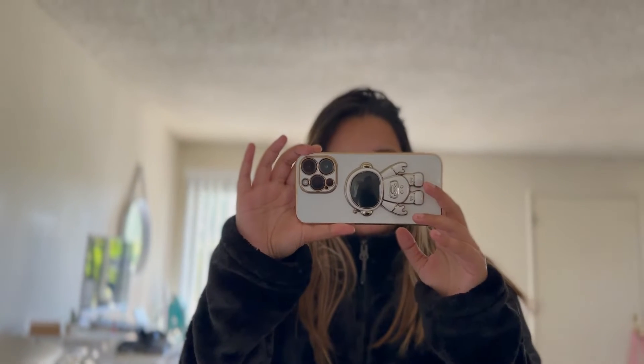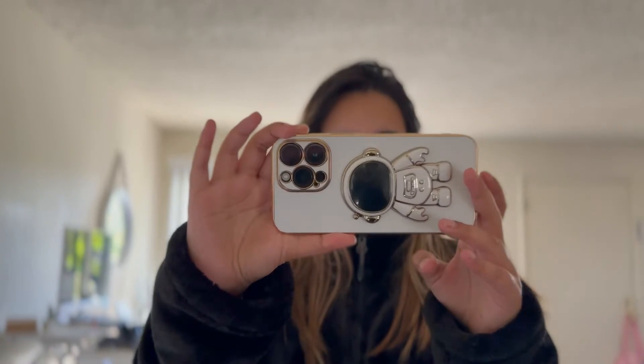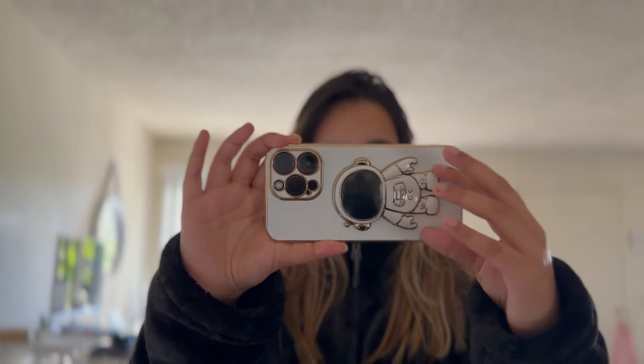Hi guys! So today I'm going to be doing some unboxing from Sephora, but before that, let's get coffee and bread from 85.